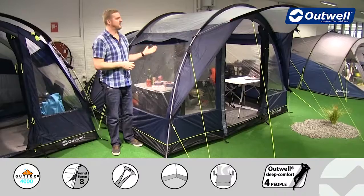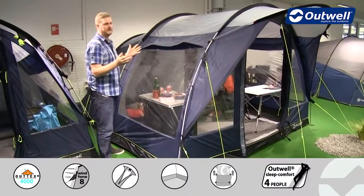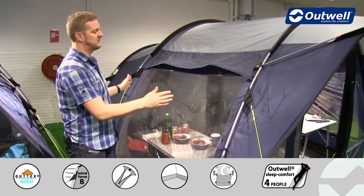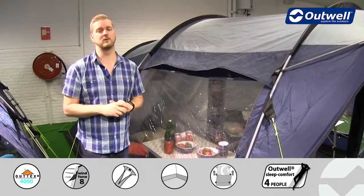Hi and welcome to Outwell and to the Rockwell 5 from our Privilege collection. You can see here it's a tunnel design tent which can sleep up to five people. We have two bedrooms across the back, a good sized sealed living space and a front canopy on here as well, all of which we will show you in detail shortly.